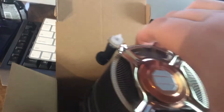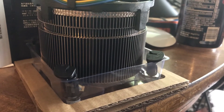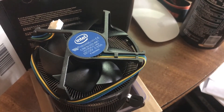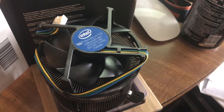So you have some thermal paste already applied. I'm going to use the plastic protector here too. That is quite a bit taller than the heat sink I am using now.